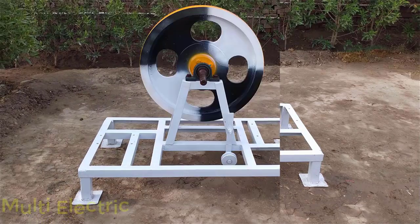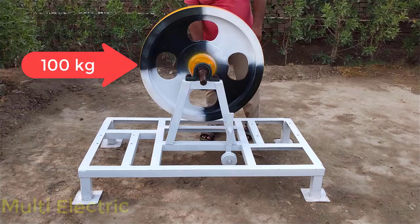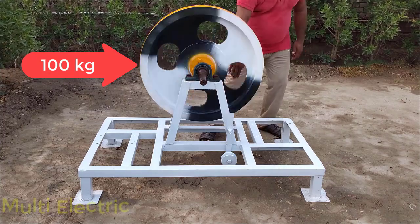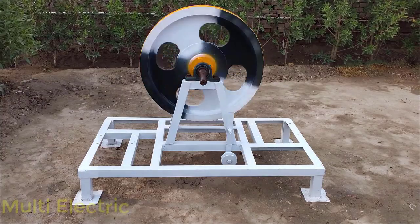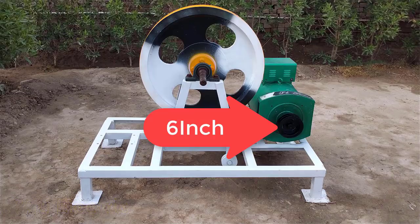This is an iron frame. This is a 100kg flywheel. This is a 12kW alternator with a 6 inch pulley.